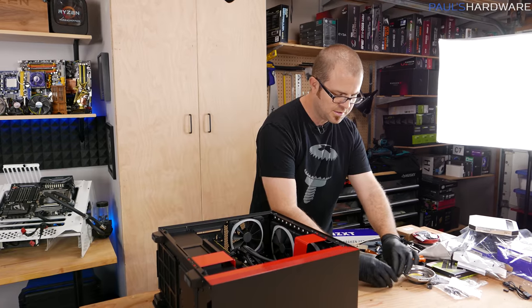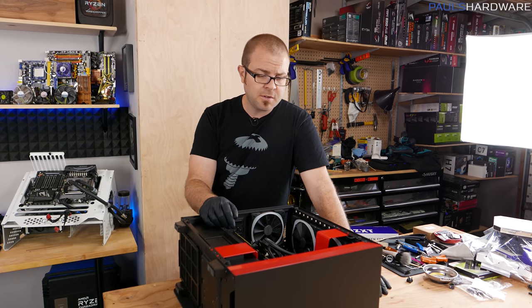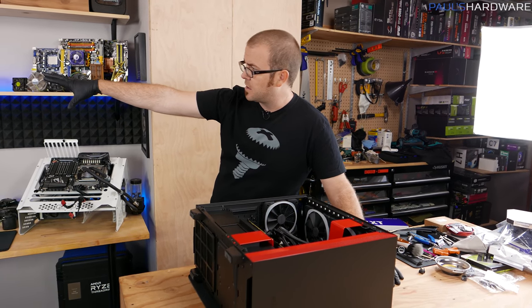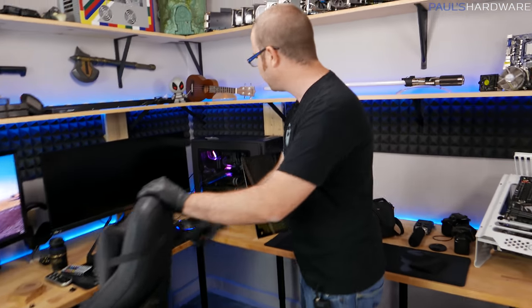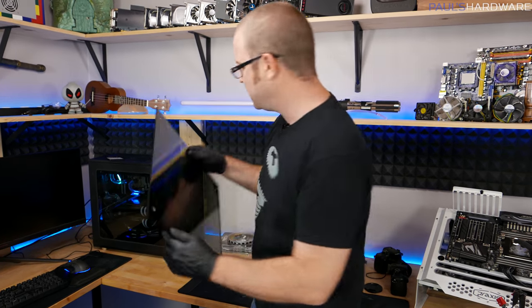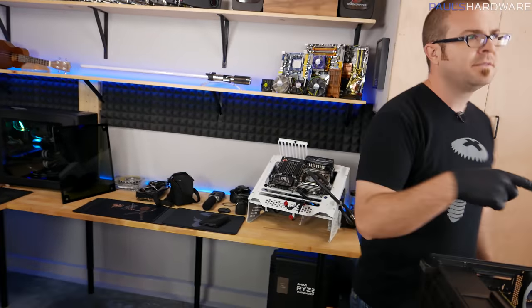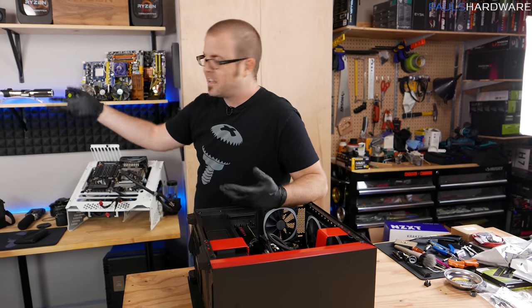What is your most favorite case ever made? My Define R5 over there, which I modified for Arctic Panther, I really like as a case because it's a reasonable size. I modified it and put tempered glass on — an actual steel side panel with a window cutout — which I personally like much better than just a tempered glass piece by itself. I also modified it to add a USB Type-C, USB 3.1 Gen 2 connector, so it has all the modern connections and functionality.